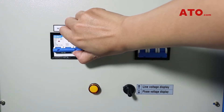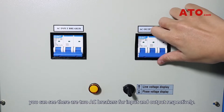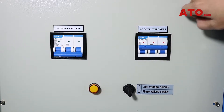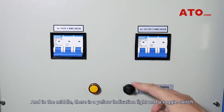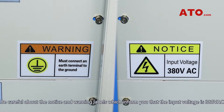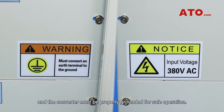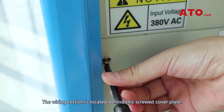To get back to the point, you can see there are two AC breakers for input and output respectively. In the middle, there is a yellow indication light and a toggle switch to select between line voltage display and phase voltage display. Be careful about the notice and warning labels, which inform you that the input voltage is 380 volts AC, and the converter must be properly grounded for safe operation. The wiring section is located behind this screwed cover plate.